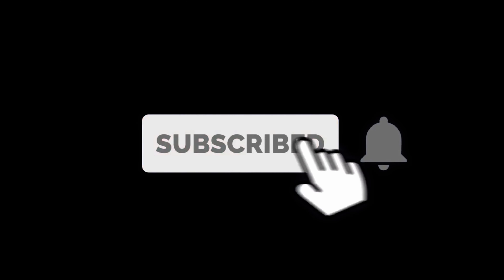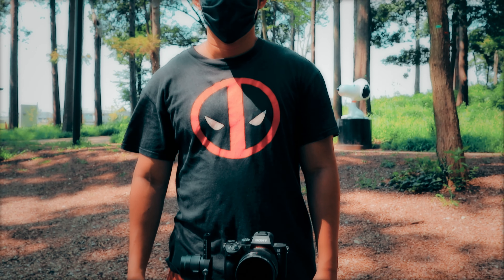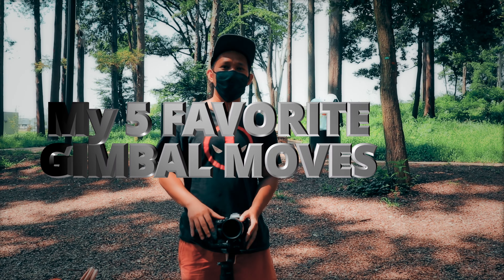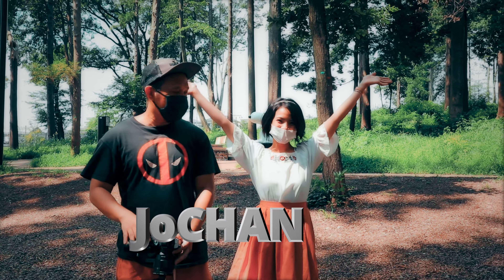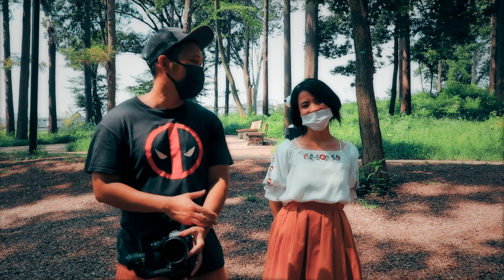But first, click on the subscribe button and turn on the notification bell. Hello guys, welcome back to my channel. This is Richard and today we're going to use my DJI Ronin S for the first time and do some five favorite standard gimbal moves. Here with me is Jochan, our model today — she's also a YouTuber, so check out her channel.